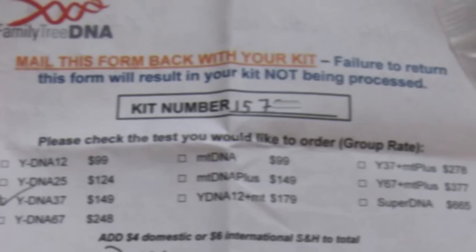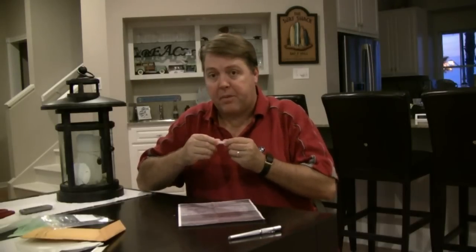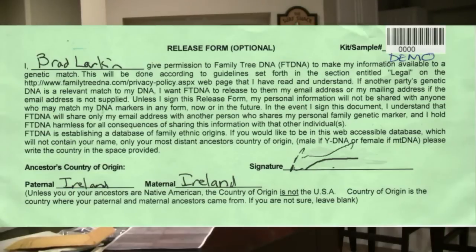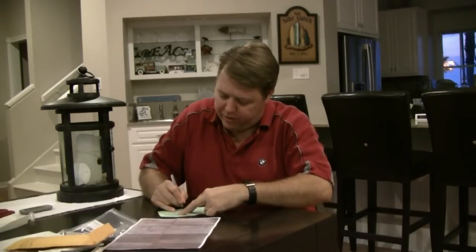Now let's do the paperwork. First, if you've got one, fill out your order form. The important thing to note is the test kit number at the top — that's how your results are going to be identified at the lab. The test kit number will be at the bottom of the barcode on your individual test files, as well as on the label on the bag and on your release form. On your release form, put your name in the top left, sign with your signature, basically confirming that you are taking this test in an informed way.